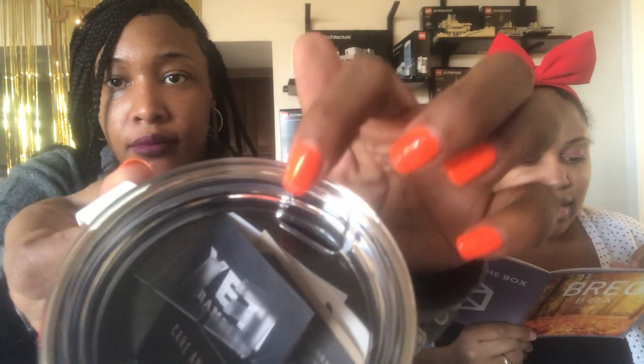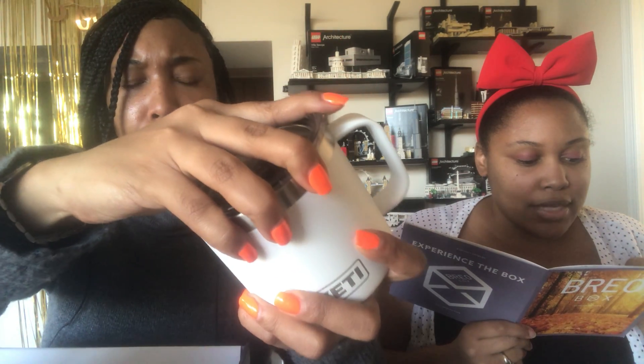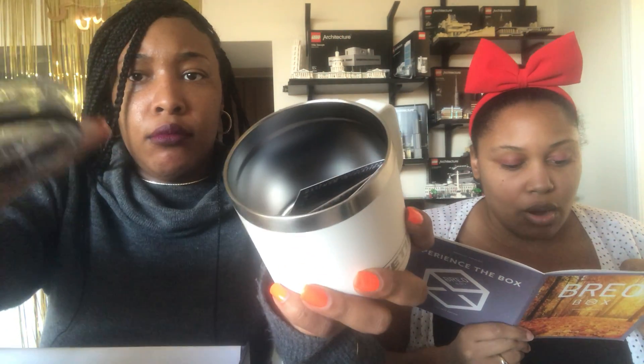Next up we have the Yeti Rambler mug. Crafted with detail, the Yeti Rambler not only keeps your hot contents hot and cold contents cold. The mug's no-sweat design makes constant condensation a thing of the past. Regardless of the internal temperature of the mug, the outside will remain comfortable to hold. This is valued at $25. It is dishwasher safe — both the mug and the lid — and it is kitchen-grade stainless steel with double-walled vacuum insulation.